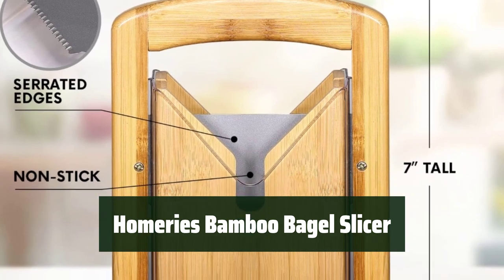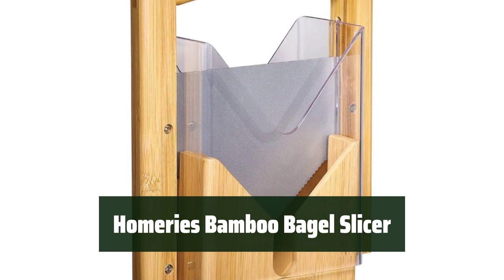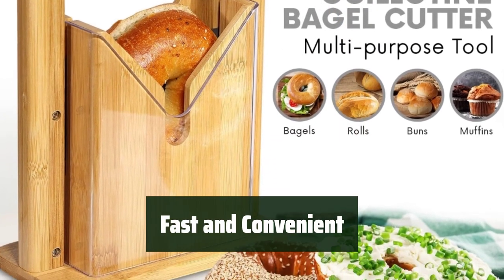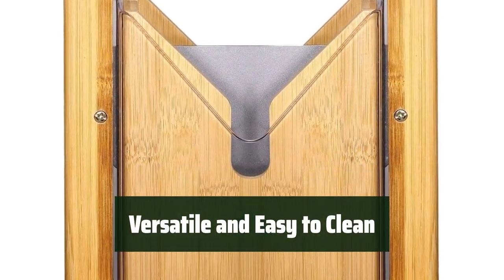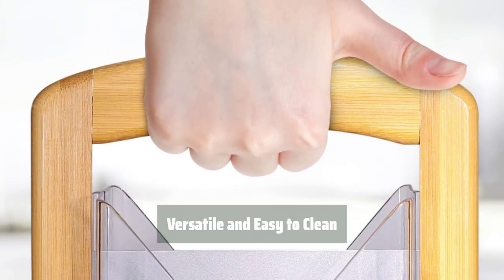Number 3. Experience premium craftsmanship with a high-carbon steel blade and clear polycarbonate shield for precise bread slicing. Safely and quickly slice your bagels with ease using the safety shield, guard, and easy grip handle. Not only is it easy to clean with separable components, but it can also be used as a multi-purpose bread slicer for various baked goods.